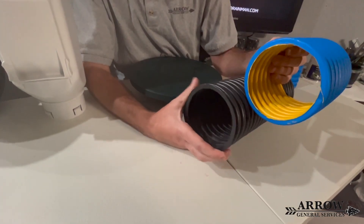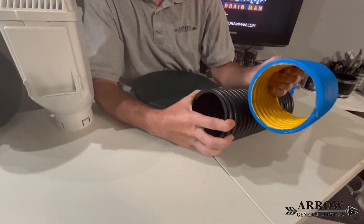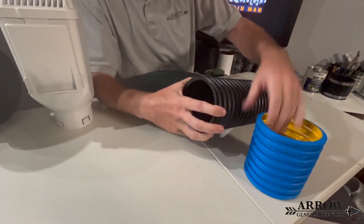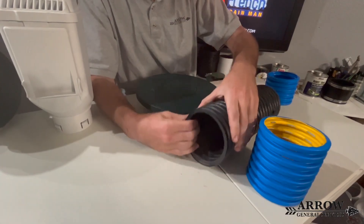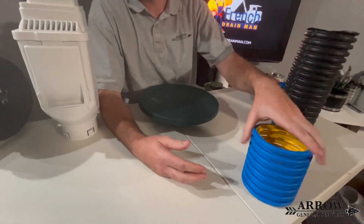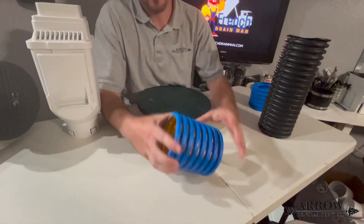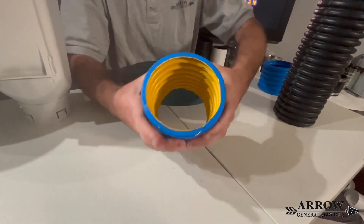The other problem with this big box pipe for residential use is you can crush it. If I were to use both hands I could probably start crushing it — and obviously I'm not going to do that because these are my sample pipes. But his pipe here, when I try to crush that with my hands, I can't even really make a dent on that.